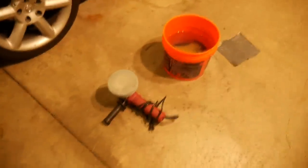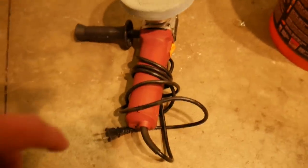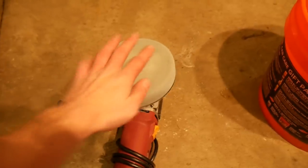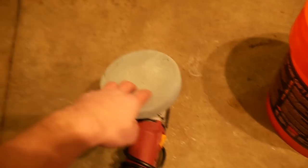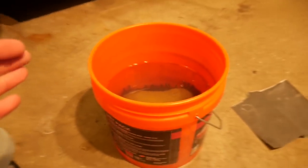Alright guys, so there's going to be a couple main items you're going to need to be able to do this. You can do this by hand, but I highly recommend going out and getting like a little buffer. This is like a Harbor Freight one, pretty sure it was like $25. And then I got a $5 polishing pad. They also make finishing pads and cutting pads, but I just go with like a middle ground — the polishing one. It kind of does all three together. A bucket of water with some soap.